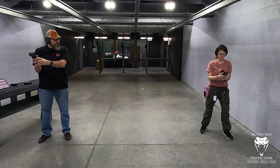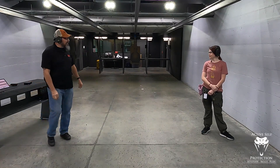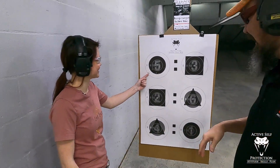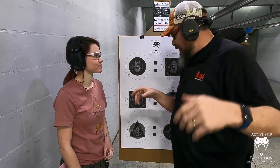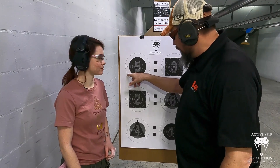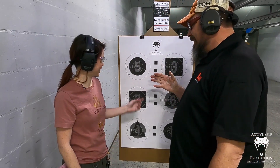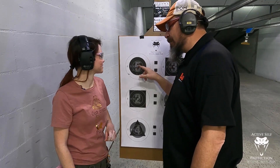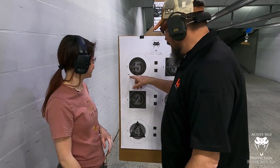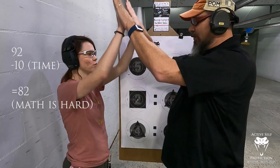Switch it back. Decock. All right, got our time on that one as well. Nice. Let's look at targets. So you're still in the eight — that's a B8. You're down two for that one and two for that one, so down four — then five, six, seven, eight. Plus one miss for being over time. So Natalie, you're down nine — that's a 91. And I've got one shot in the nine ring, so I'm down three. That's a 97. I think we're doing good.